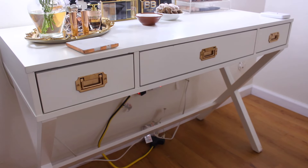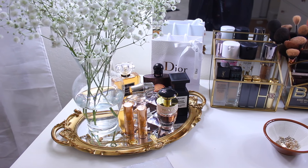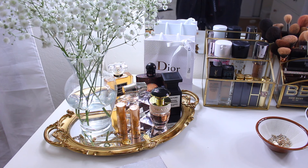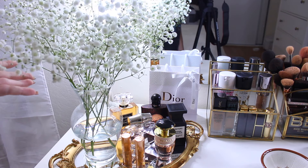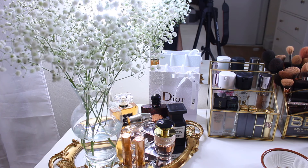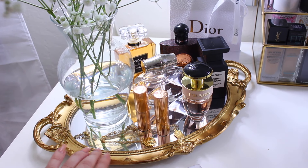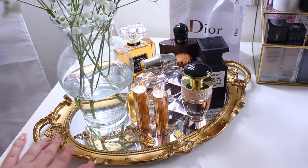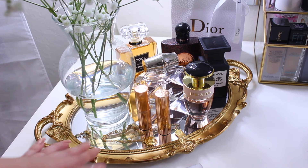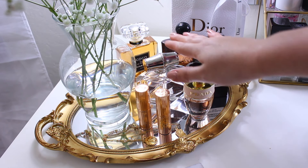I'm going to start showing you guys from the top. I do have quite a lot of stuff in my vanity so I won't go into detail with everything. I have these beautiful real flowers that I'm probably going to dry out and keep here. In the bottom I have a mirror tray that I got from Amazon — it's pretty, though the quality feels a bit cheap.